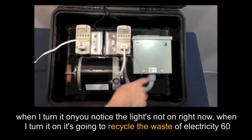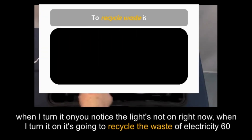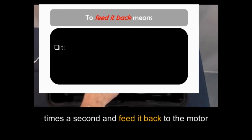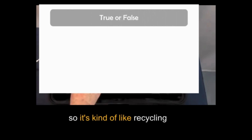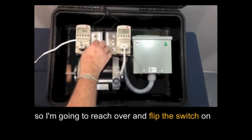When I turn it on, it's going to recycle the waste electricity 60 times a second and feed it back to the motor. So it's kind of like recycling — and I'm going to reach over and flip the switch on.